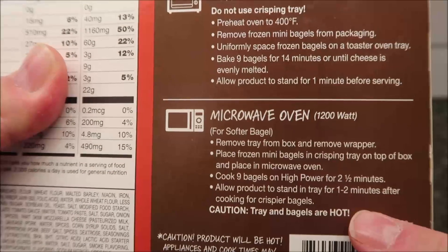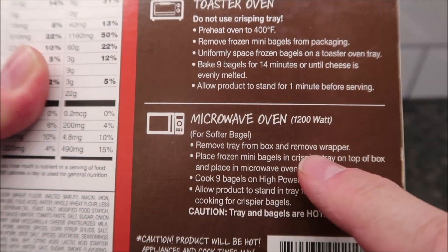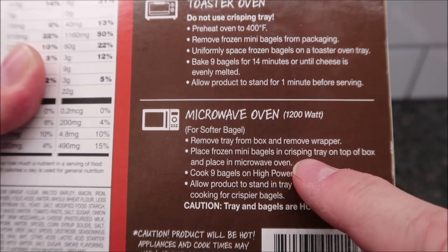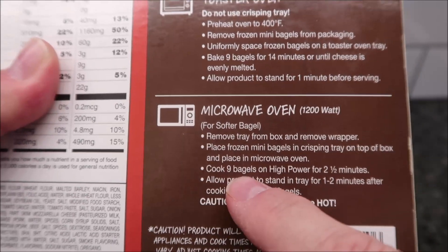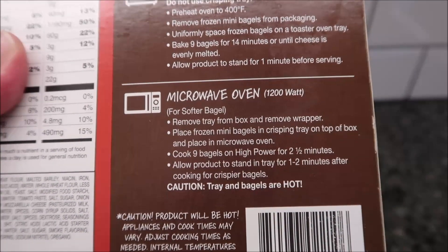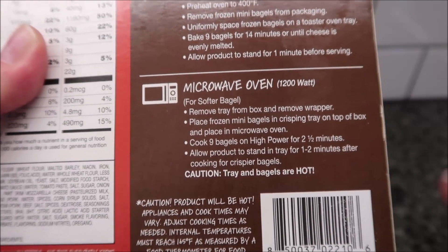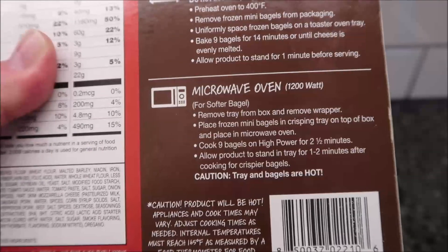For a softer bagel in the microwave, remove the tray from the box, remove the wrapper, place the frozen mini bagels in the crisping tray on top of the box, and microwave on high power for two and a half minutes. Then let them sit for a minute or two because they'll be hot. If you want crisper bagels, let them sit longer.